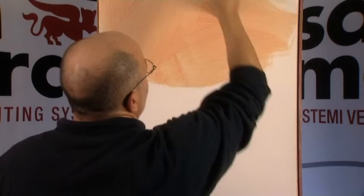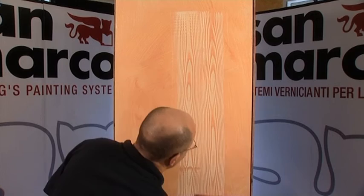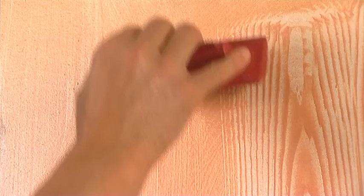Apply a coat of opportunely diluted Perlaccio with a brush or roller to get a wood grain effect. Afterwards, when the product is still fresh, start from the top and move down, dragging the paint tool over the surface and changing its inclination angle during the descent.